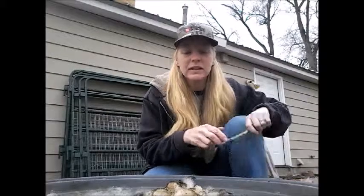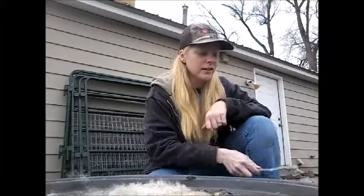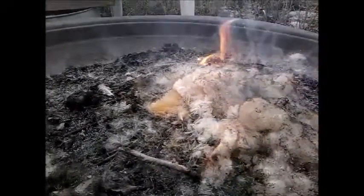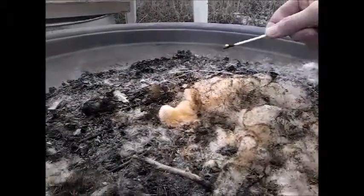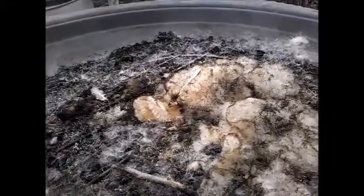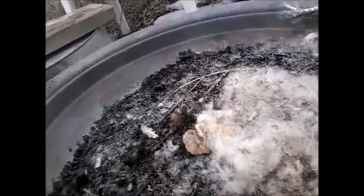I'm going to mix this fluff up, get some of the stuff that didn't burn to the top. I'm going to show you a little closer up what this stuff does — watch this, it's gonna go quick. Mix it up and do it again. As you can see, it doesn't burn long enough to really even catch the wood of the matches back on fire.